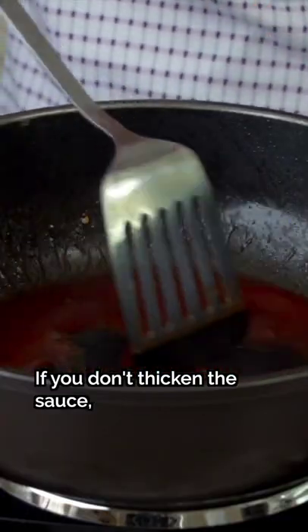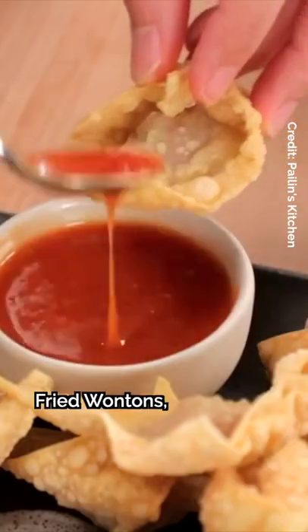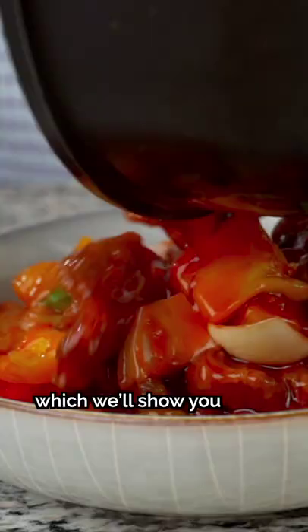If you don't stir it, it's like water, right? This is the ultimate dipping sauce for everything — egg rolls, fried wontons, and sweet and sour pork, which we'll show you how to make tomorrow.